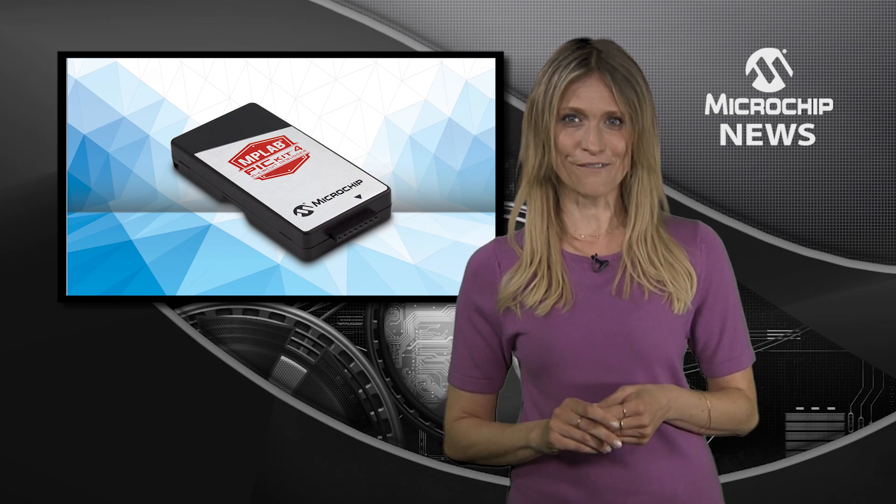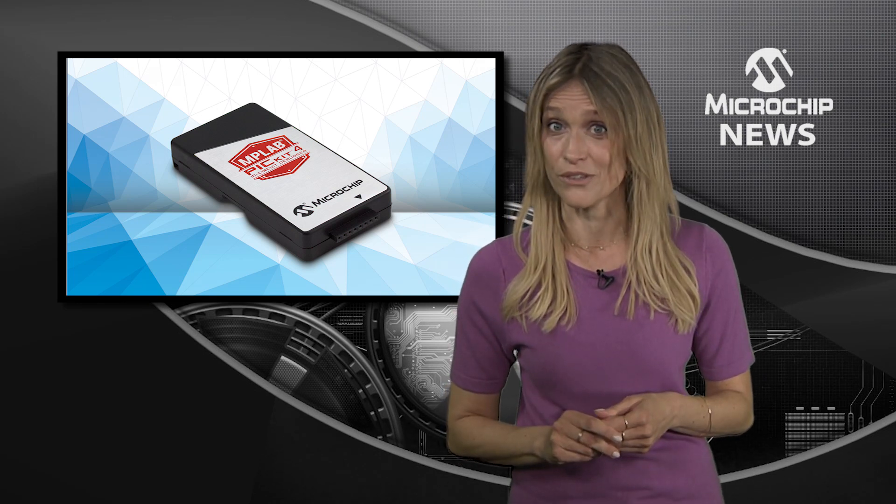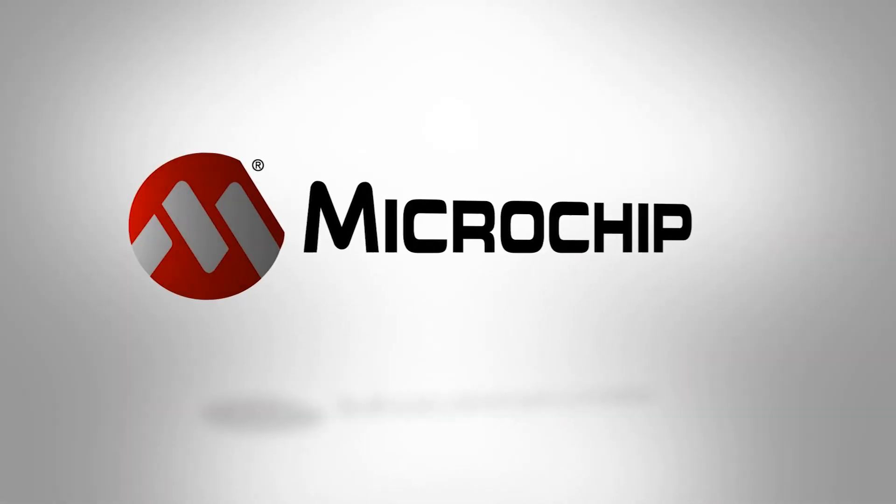So, for fast, flexible and low-cost development of 8, 16 or 32-bit designs, check out the website today.